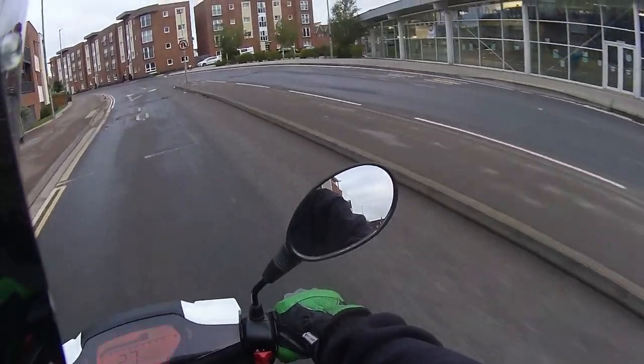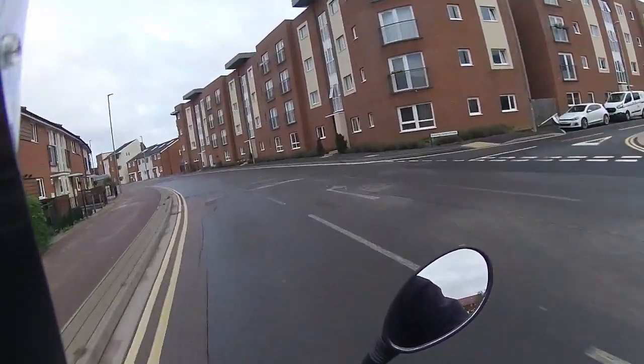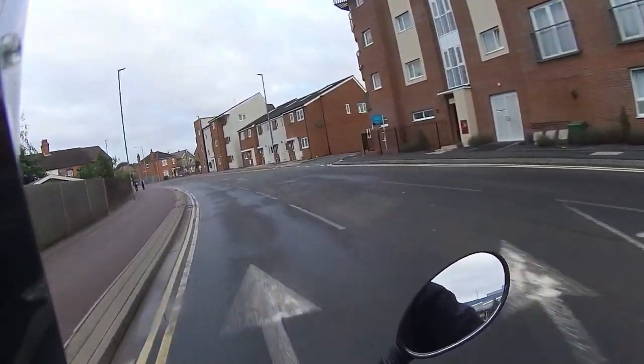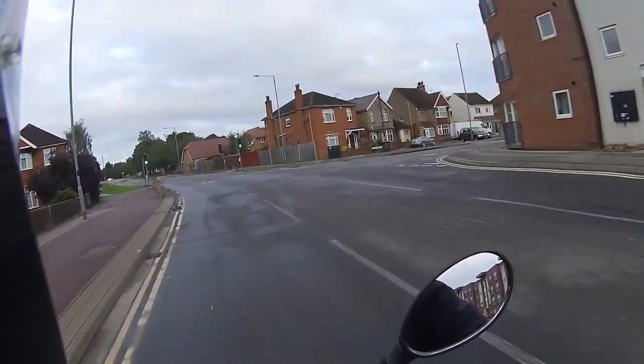We're making our way back to the garage — currently 5.2 miles on the clock. I want to get around 10 miles on this before heading back, so I'm going to potter through town a bit more.